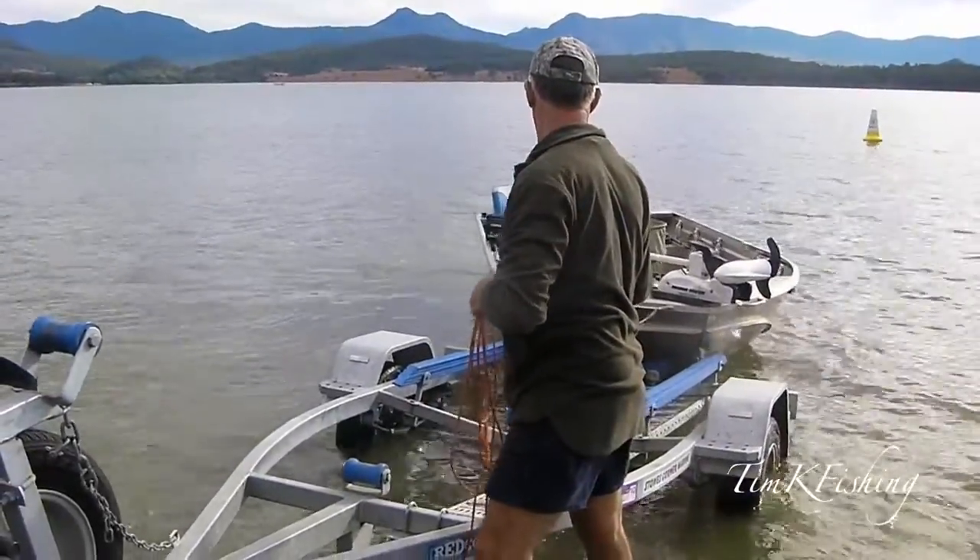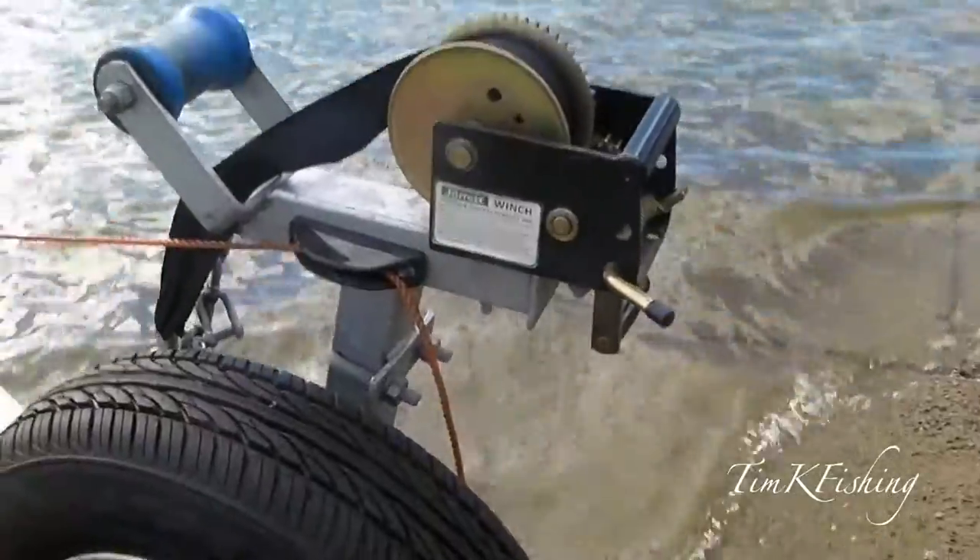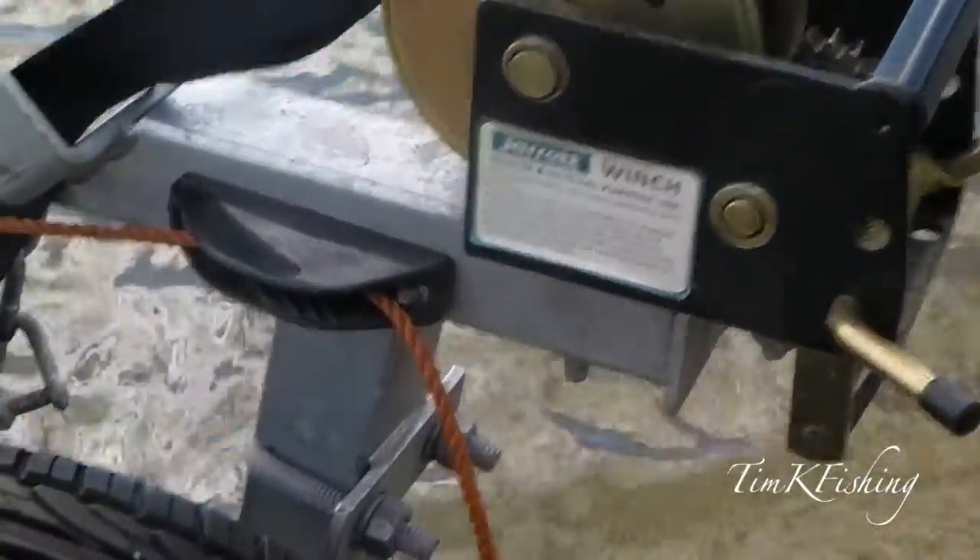This is a really simple way of pulling the boat onto the trailer. You hold it in place, then at your leisure you can take the cable down, hook it on, and wind it out when you're ready.